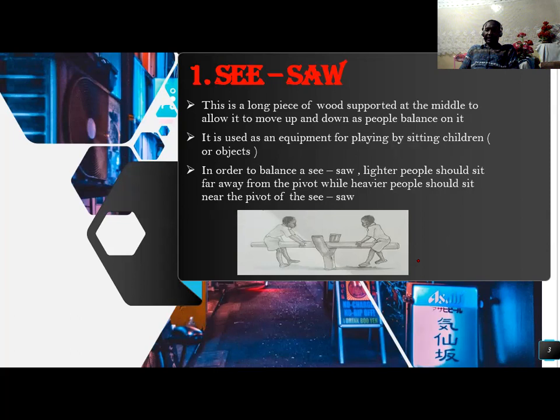In order to balance a seesaw, the lighter people should sit far away from the fulcrum. The fulcrum is the pivot point, while heavy people should sit near the fulcrum of the seesaw to strike balance. If you look at the seesaw in the picture, the two pupils or people are able to balance.